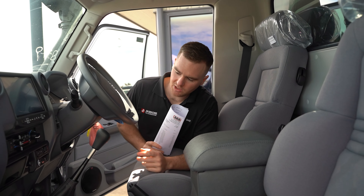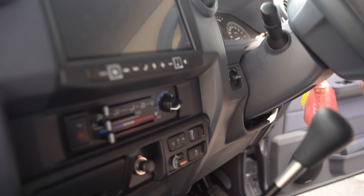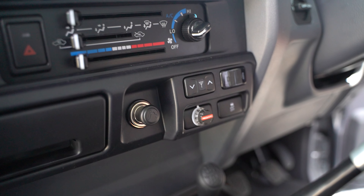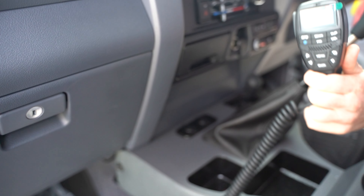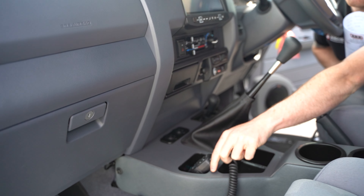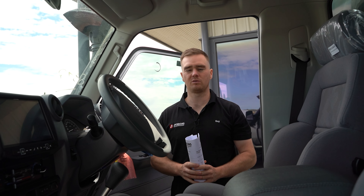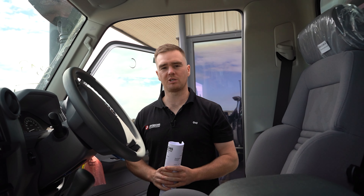In the dash here we've got the Redarc Tow Pro electric brake controller, which has been wired up to the tow bar with a genuine Toyota wiring harness. We've got the GME XRS UHF which is paired up with the UHF antenna up on the bull bar. Around this side we've got our Clearview mirror controls as well.